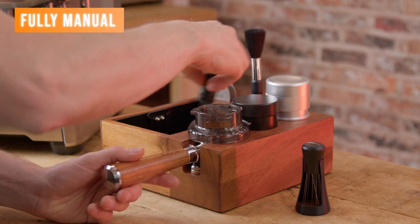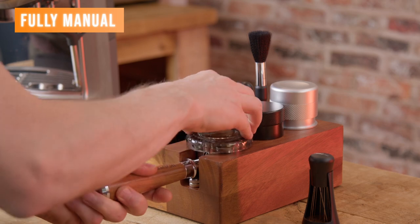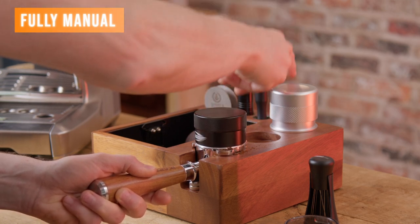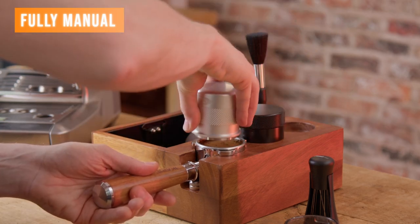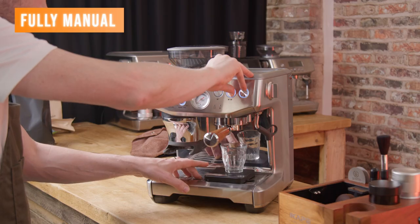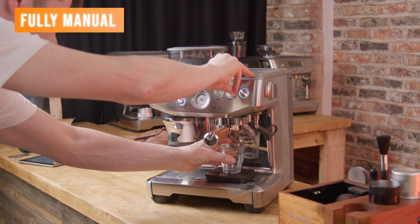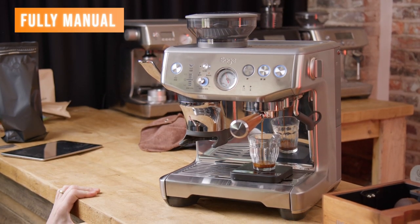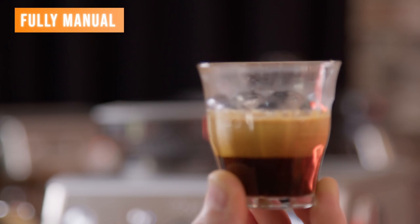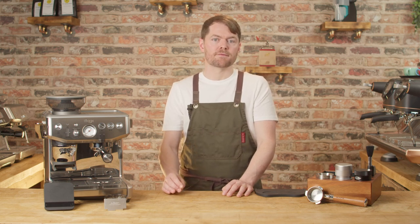I've dosed 18g in the basket and now I'm going to do my WDT, and I'm using a distribution tool too because it's fun and it might help a bit — it's debatable whether it's overkill after doing WDT, but I like doing it anyway. Now to pull the shot. Done. You can see what both methods look like and how the fully assisted mode is quicker and less faff. But now let's do side-by-side shots — fully assisted mode and geek mode — and see how the shots differ visually.